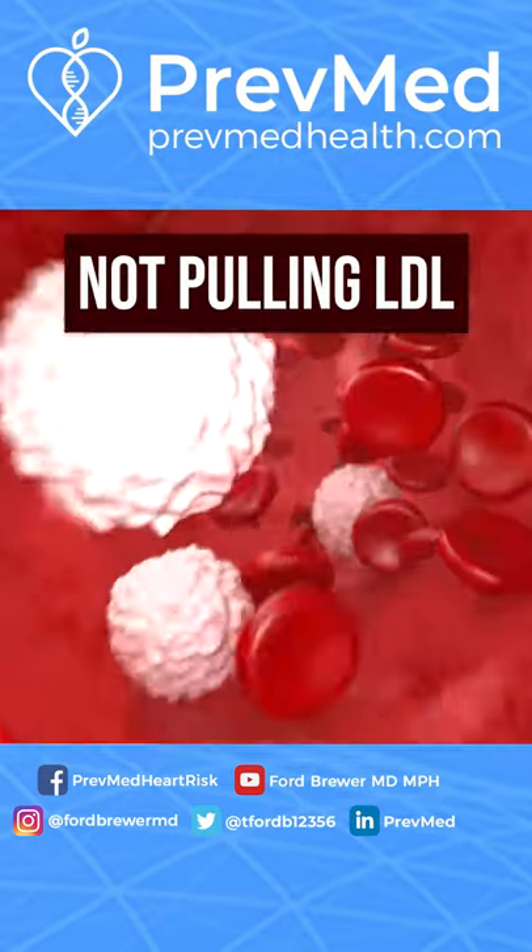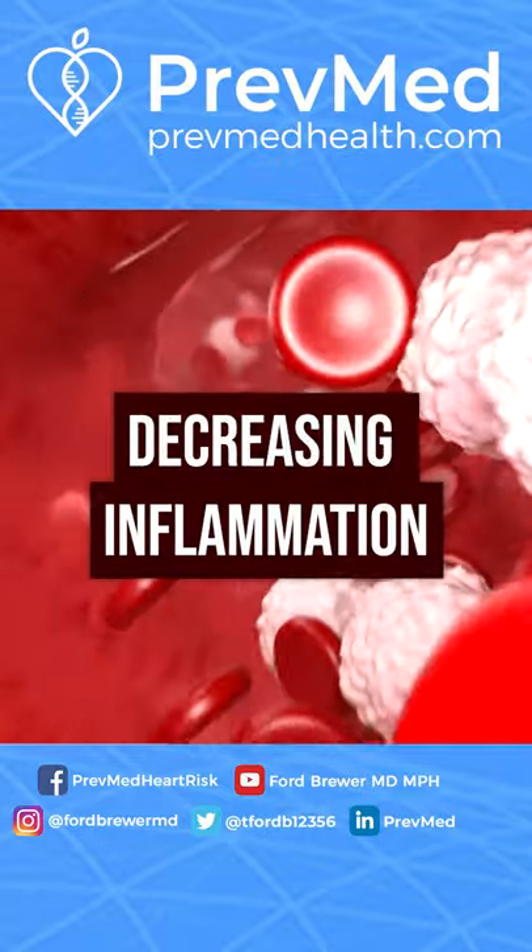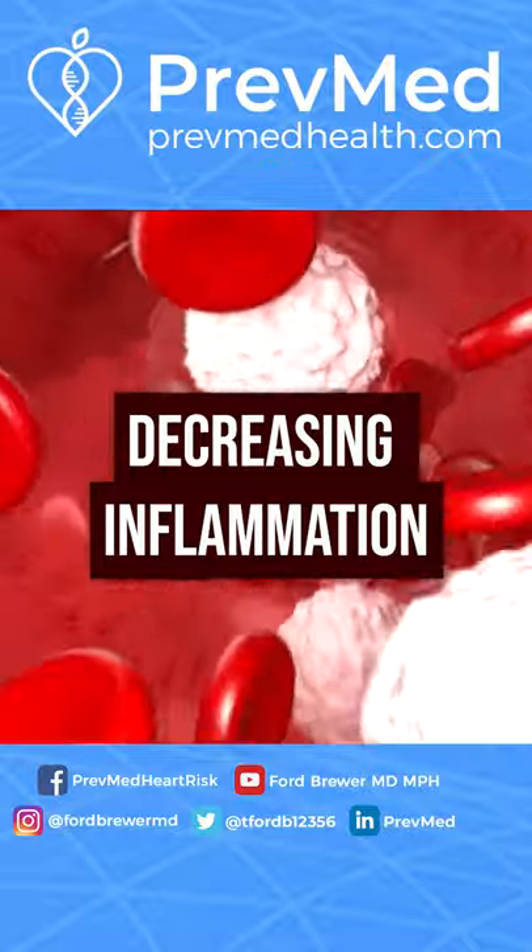It's not so much pulling the LDL out of the artery, out of the plaque. It's decreasing inflammation, decreasing the fluid that goes along with that, and the inflammatory cells.